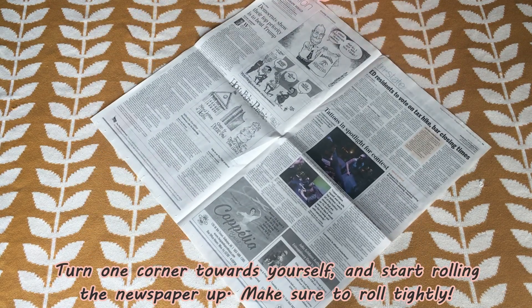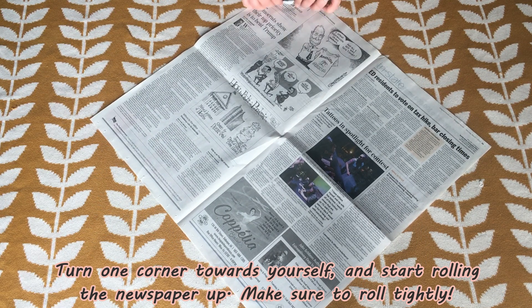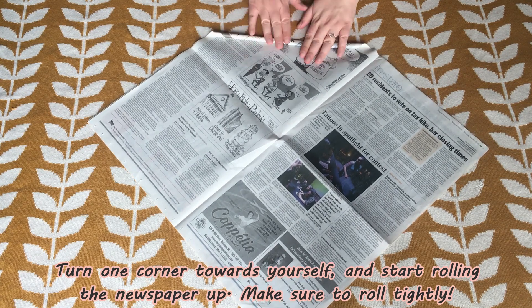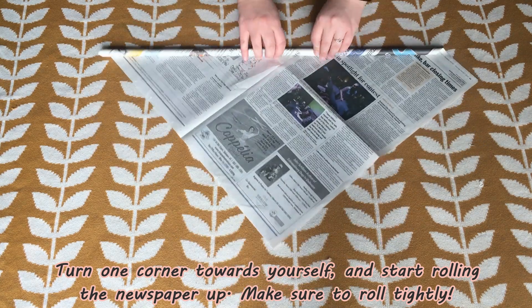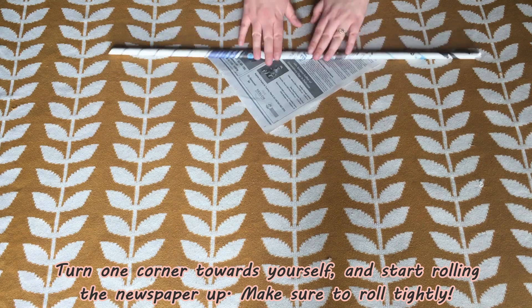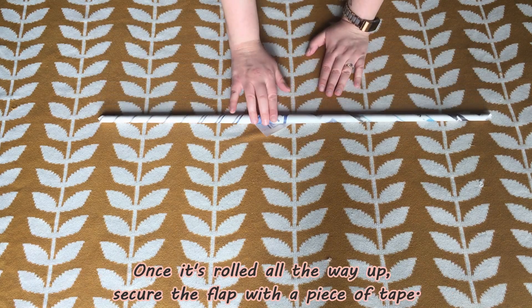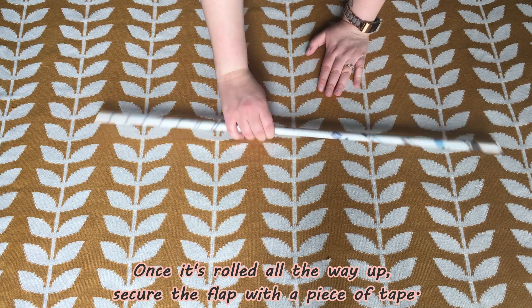From that corner you're going to start rolling the newspaper up. As you do this make sure that you're rolling it as tightly as possible so that the building blocks are nice and strong. Once it's rolled all the way up you're going to want to secure the flap with a piece of tape.